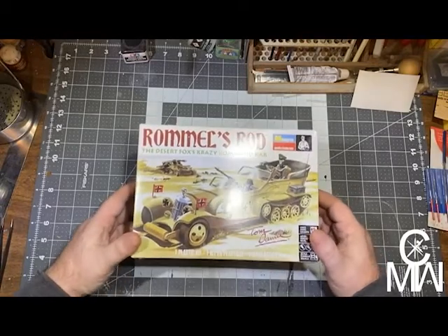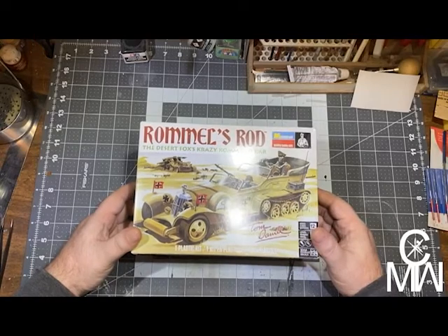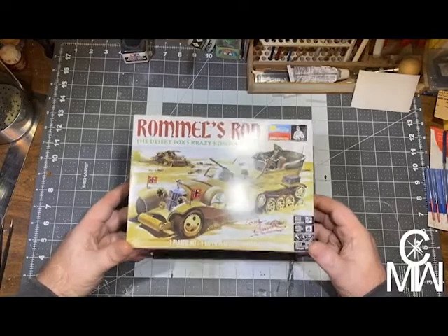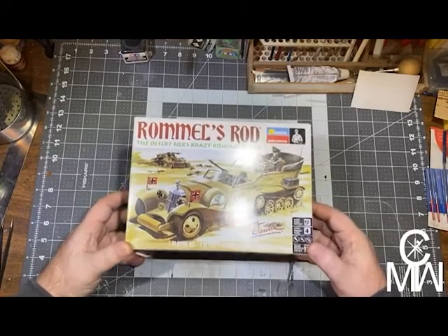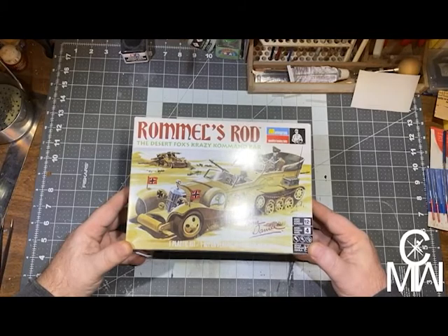I might buy it again and try again, but until then, it's done. My apologies. I had hoped to add more content, but I am rather upset and I'm not going to even show you what mess I made.